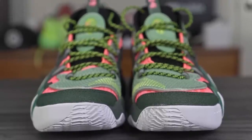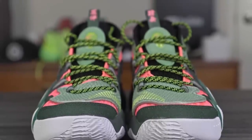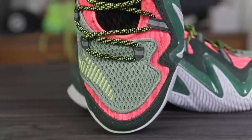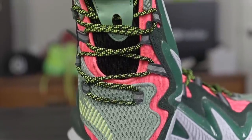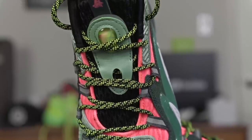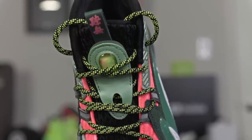Moving on to fit: I went true to size and it fits me pretty well. Lengthwise, my toe is close to the edge with maybe a centimeter or two of space. Widthwise it's normal — it looks super wide but that's just the plastic counter making it appear wider than it is. The toe box is slightly roomy, not as snug as I'd like, but the material doesn't stretch out much, so the fit you get is probably what you'll keep.